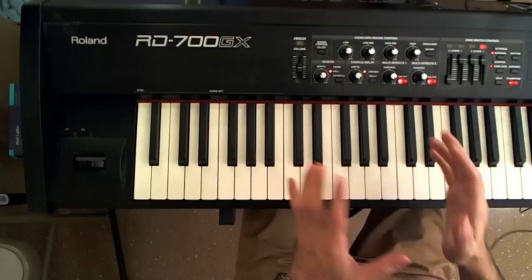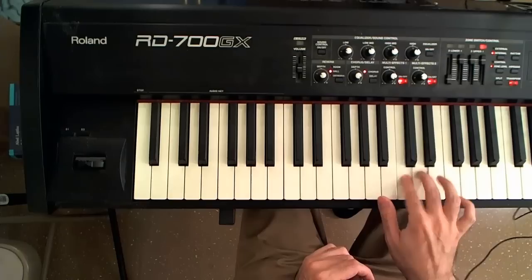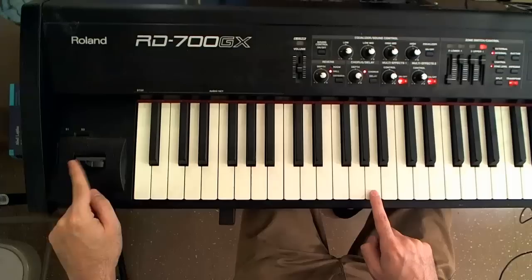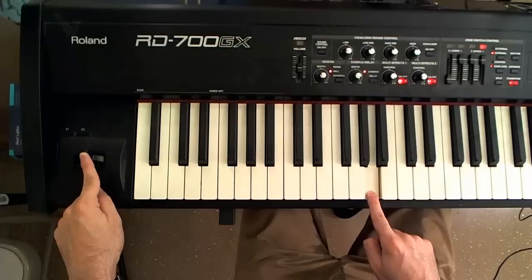Modulation usually depends on the sound and how it's programmed, but usually what it does is it vibrates your sound. I have a synth lead here, and by pushing up the joystick to turn on the modulation, what you can hear is that it adds a vibrato to the sound.